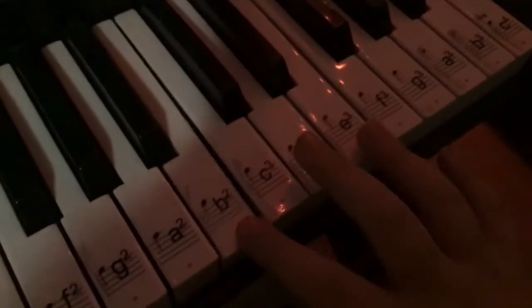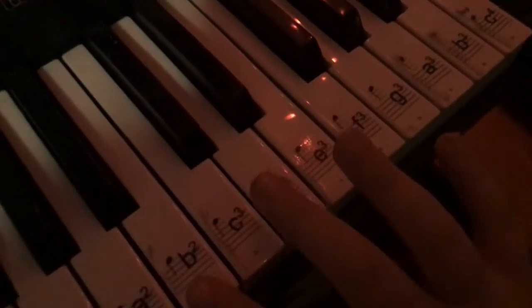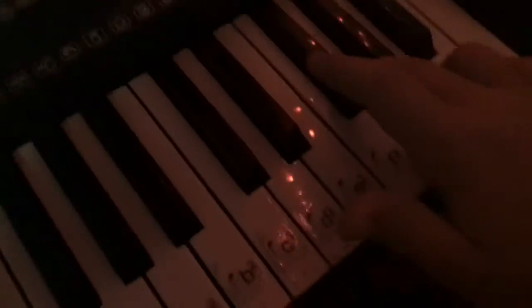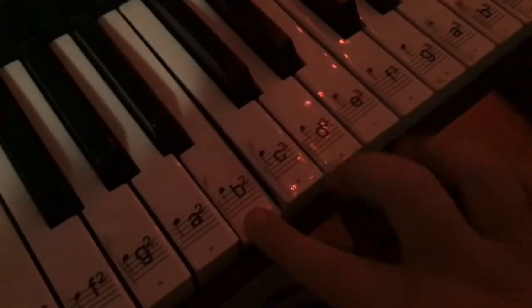And after that you go G. So combine it together, you go. And then you push this one, so you combine it together and you get it. Press the E. I will do it again. Okay, that's how you do it. Bye.